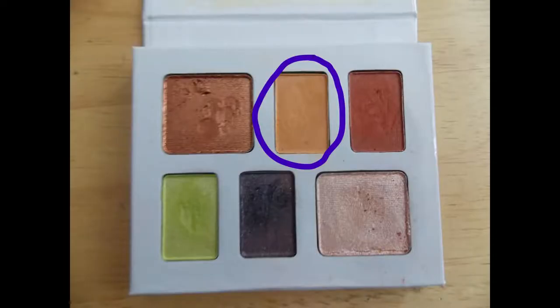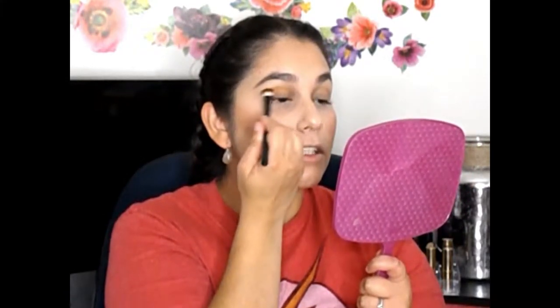Okay guys, now we're going to do the second look. First I'm going to take this middle orange shade on the top row — it's a really really pretty shade — and work that into the crease. It's light enough to be a crease color but it does have a lot of pigment. It just helps everything blend a lot easier.